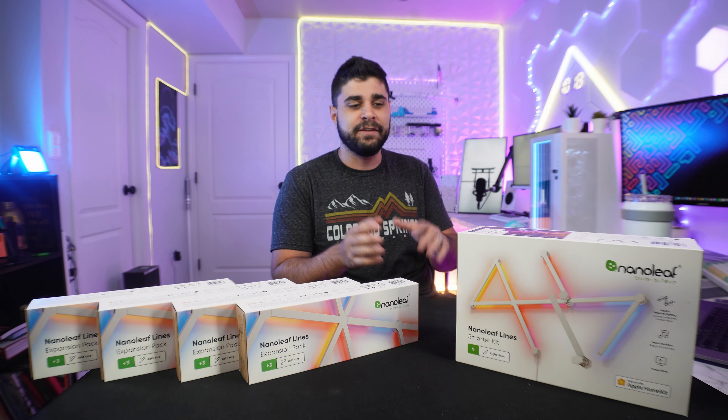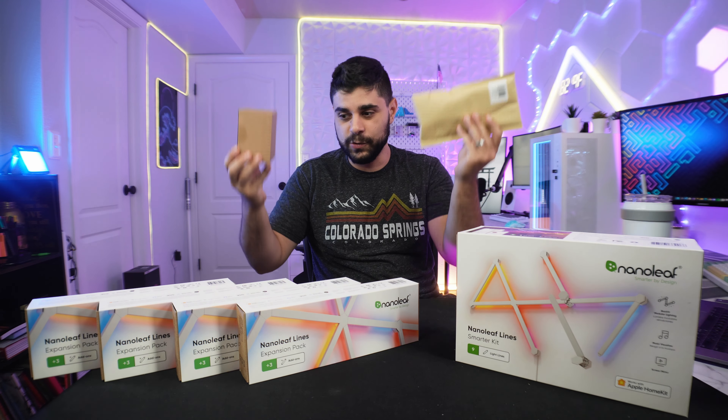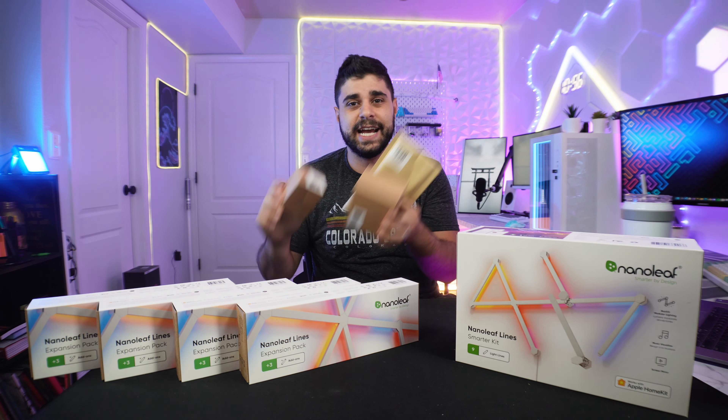Right here we have the Nanoleaf Lines nine-pack, which sells around $200, or $180 when it's on sale. And right here we have four expansion packs, which add three lines per pack — each pack sells around $50 to $60. I actually asked them to send four expansion packs because I wanted to build a design where it starts on the wall and then goes to the ceiling. That's also why they sent these connector boxes, which will help connect the Nanoleaf Lines from one wall to another. My plan is to install all of this above my coding setup and expand it above my gaming setup to kind of connect both setups together.